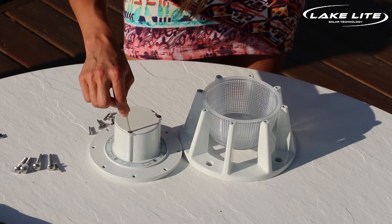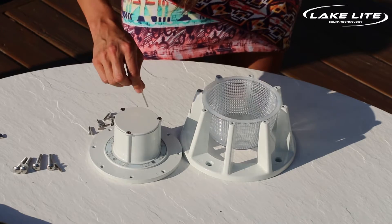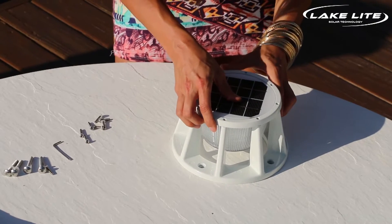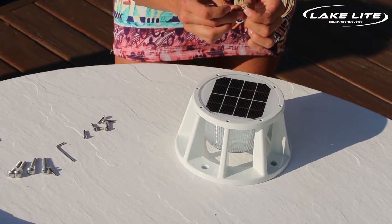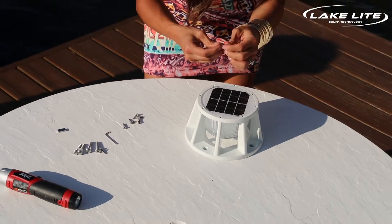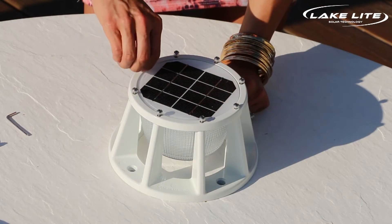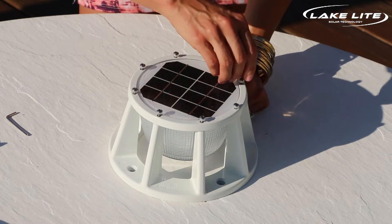Once you tighten your screws to make sure it's waterproof, it's time to replace the power unit onto the light. You will notice that your kit comes equipped with eight screws that each have a nylon washer. It's important to make sure that nylon washer is in place — that keeps the screw from scratching the paint. It's important to use your hand and not a tool at this point to make sure that we're catching the threads correctly.